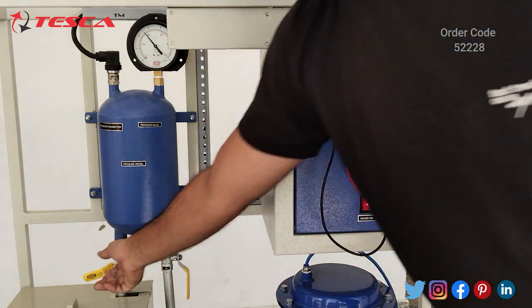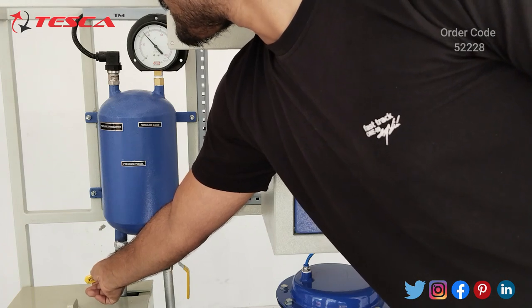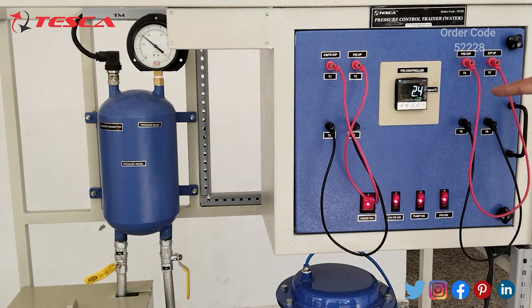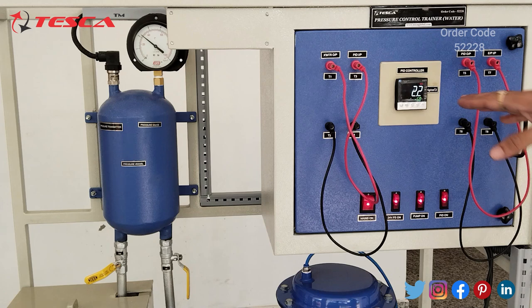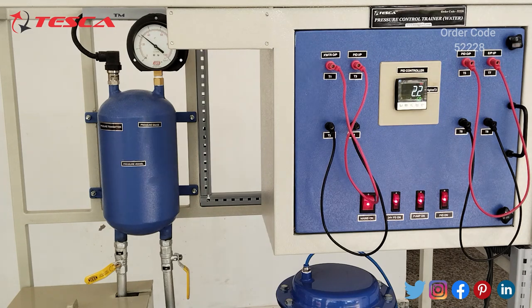As I open the valve more, the pressure reduces. The pressure changes to 2.3, and you will notice the change on the pressure gauge and on the PID also. After some time it stabilizes — both values will stabilize. Now it is at 2.2 and the pressure gauge is also approximately 2.2. That is how you can do this manually.